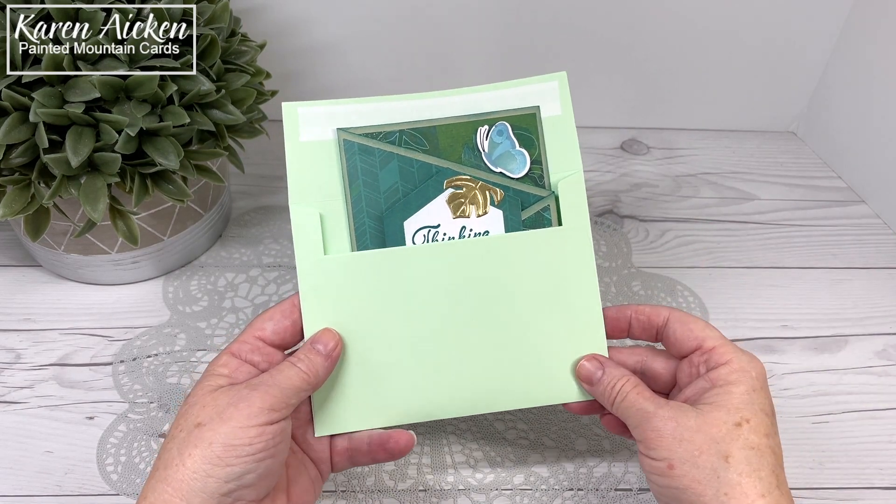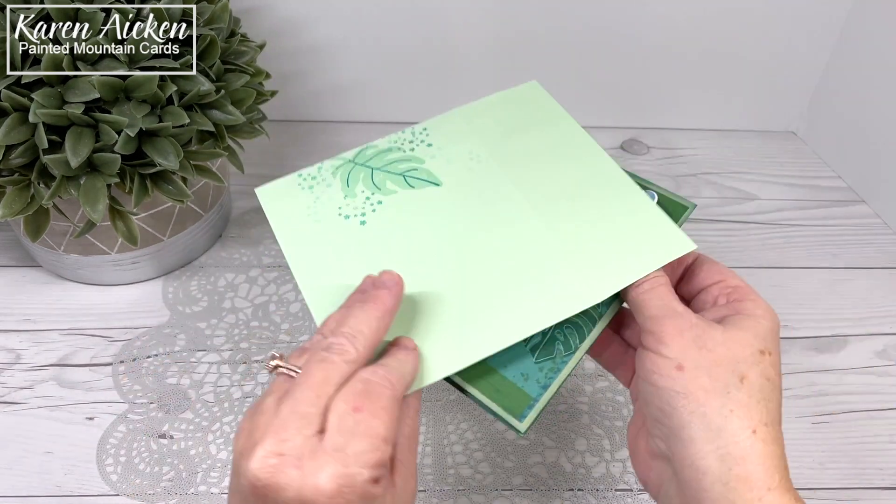Hello my crafty friends! Today I just have a real quick video to show you a card I made for a friend.